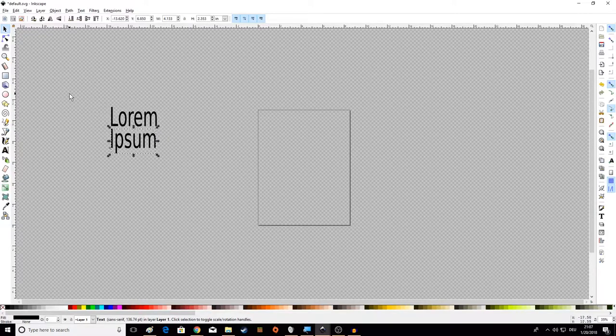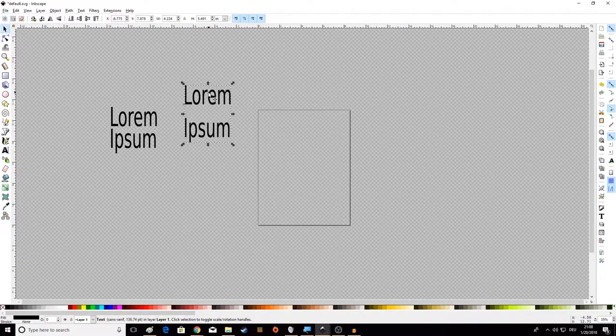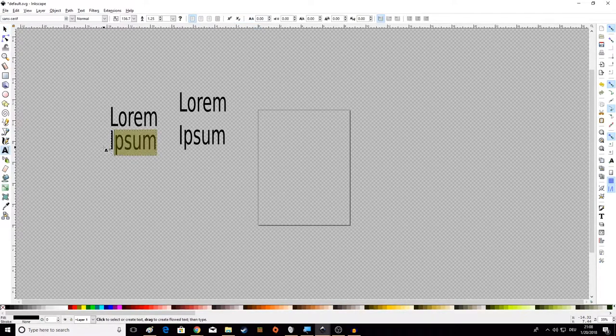Now we've got two different words. We could have also just pressed Enter inside one text box to put them on separate lines, but then they're kind of stuck together. If I want to move one by itself, it's a pain. It's much easier to have them as separate text boxes — you can set each one wherever you want, and if you want to make one a different font you can. It's just way messier to do it all in one box. Just trust me on this.